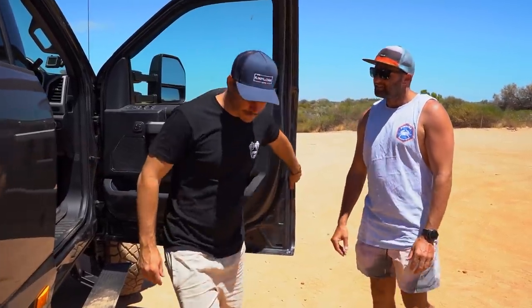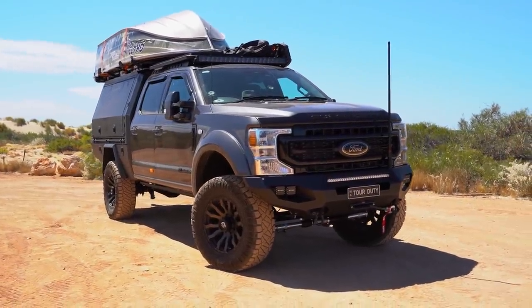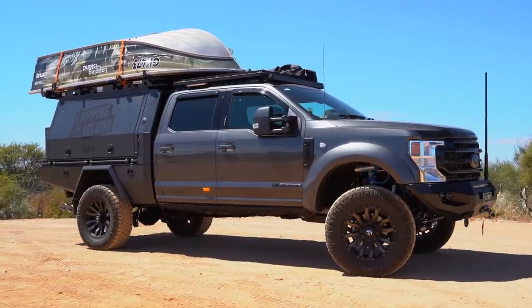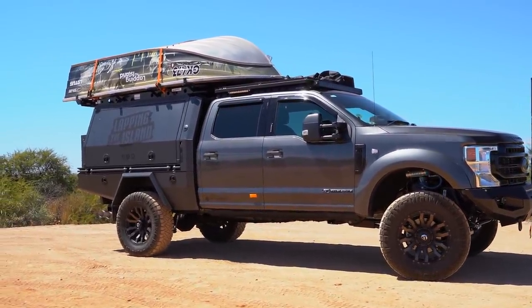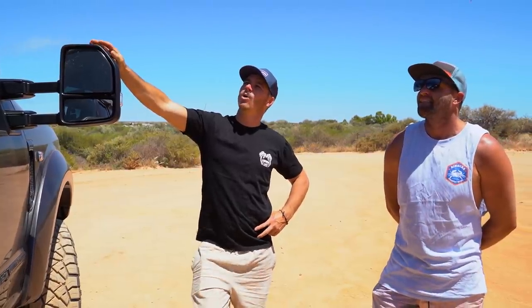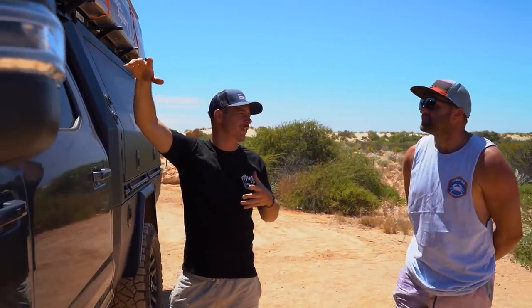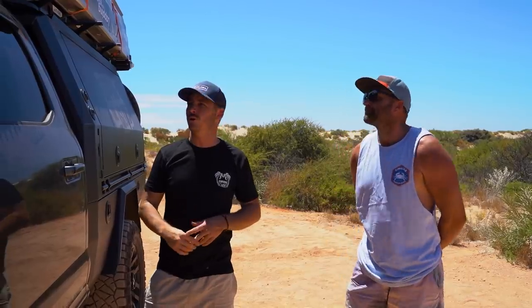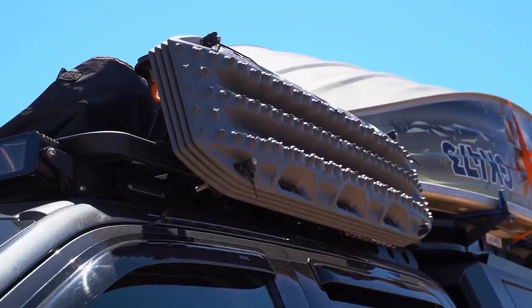Up top you've got the Rhino rack with what looks like a 50-inch light bar on the front - that thing looks like a weapon. There are 13-inch steady lights on the side for camp spots. There's one big solar panel that only takes up half the roof, leaving extra storage space. Up on that storage is a stand-up paddleboard. And of course, four Max Tracks on the side - those have already saved him once out four-wheel driving.